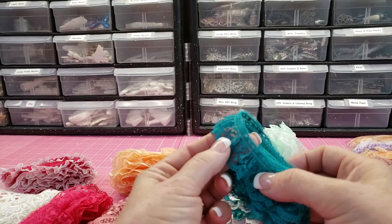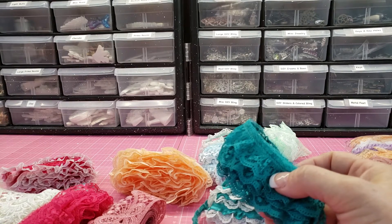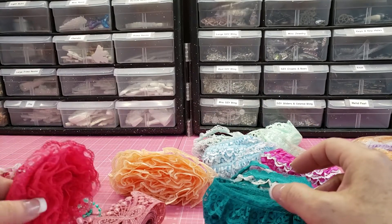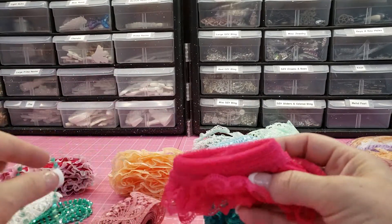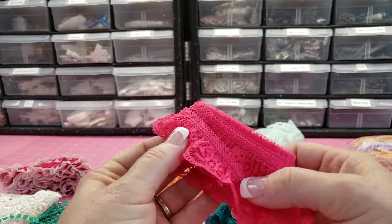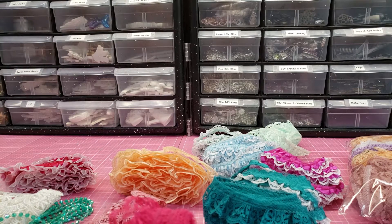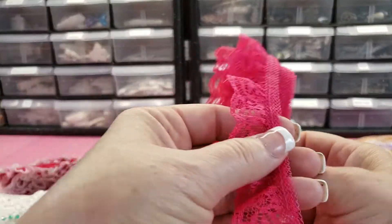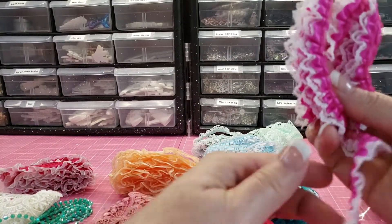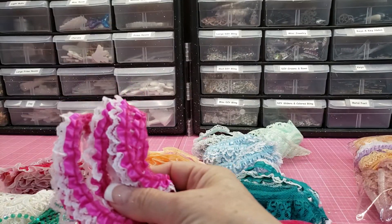I usually don't like it any bigger than this — I think this is an inch and a quarter. Shiva, sit! She's been barking at the bunnies and it's been driving me absolutely bananas. So if you're buying to go around the edge of your cards, no bigger than an inch and a quarter. I really prefer these smaller ones — these are like three-quarters of an inch.